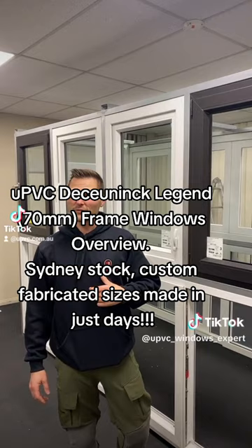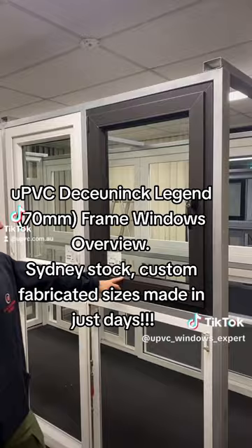Good evening everyone. Dimitri here from UPVC Windows Expert on Unit 2, 19 Tui Road in Weatherwall Park, NSW.